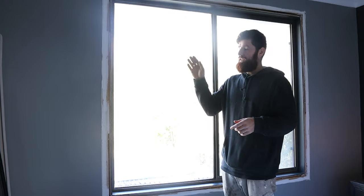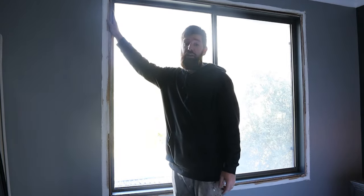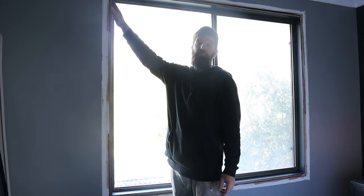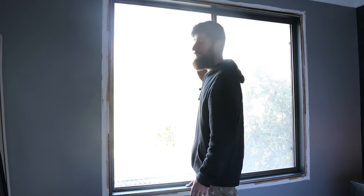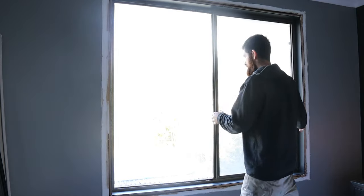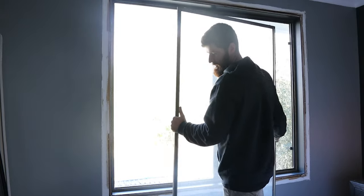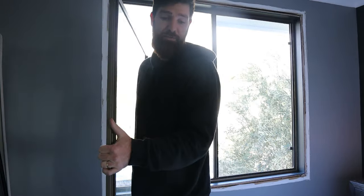Now the architraves are off, we can cut the nails. Generally these old windows are nailed in — newer ones tend to be screwed in — so we're going to get a reciprocating saw and cut the nails. Before we do that we want to get ready to carry the window out, so anything we can do to make it lighter is going to help. With a sliding window like this you can actually remove that panel and now the window is going to weigh half as much.